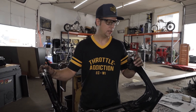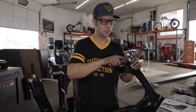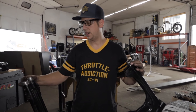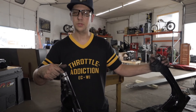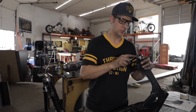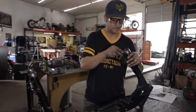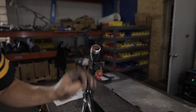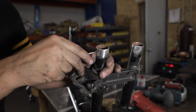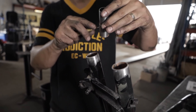Now we're almost there. We need to drill our holes through these sections — we'll put a rosette weld there, so we'll weld through the frame into the slugs. We'll punch them and drill our holes all the way through on both sides. You want to keep it about a half inch from the end of your tubing. The slugs penetrate about that far, so you want to get it right in the middle.